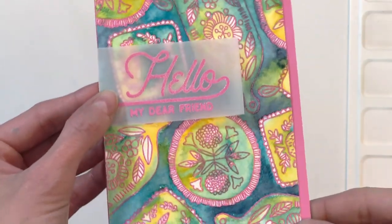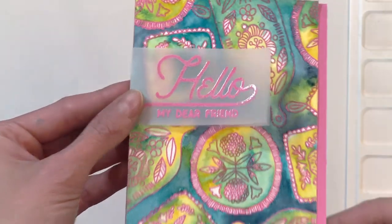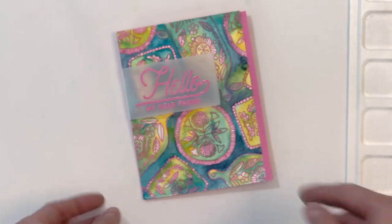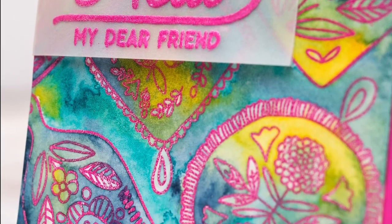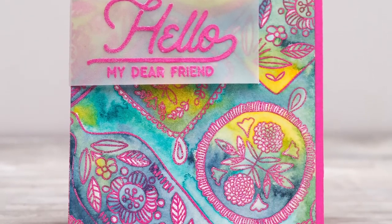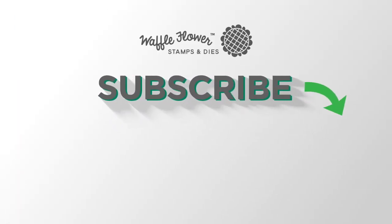I'll hold the card up to the camera so you can get a good look at all these details. I really love this technique — it's really fun and freeing. I could never paint this loosely, which is why this technique is so fun because it lets me embrace the beauty of watercolor and having it mix. I hope you guys enjoyed today's card and video. If you want more information on the products I used, please visit Waffle Flower, and you can follow us on YouTube, Instagram, and Facebook for more creative ideas. Thanks for watching, have a wonderful day.